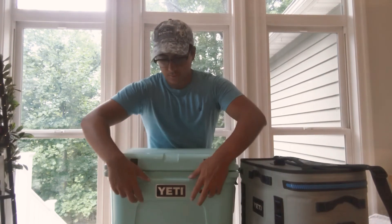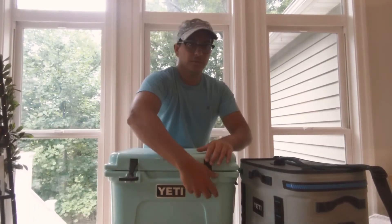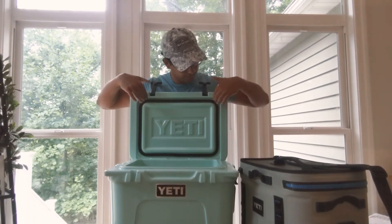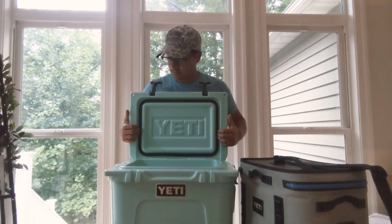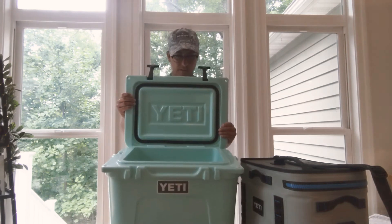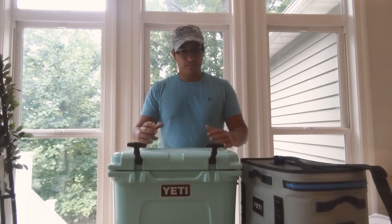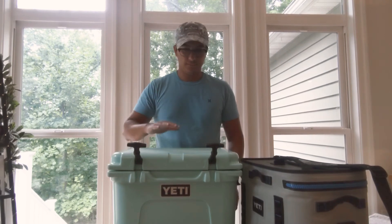Opening up the hard top, it has very durable rubber handles. Inside you can see a nice rubber gasket that creates a solid seal. The lid is very, very thick — that's another pro of the hard top Yeti cooler. Because of that construction, ice retention is fantastic. On your boat, at the beach, anywhere you bring it, the ice will last all day.